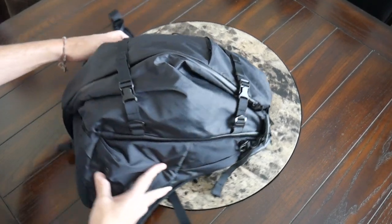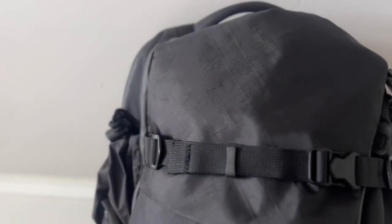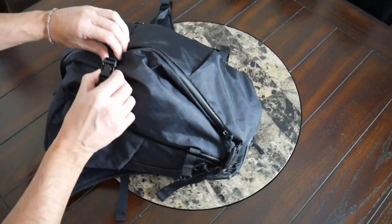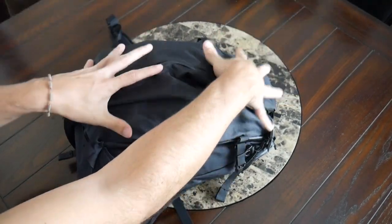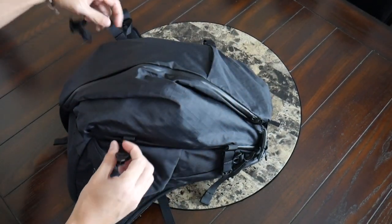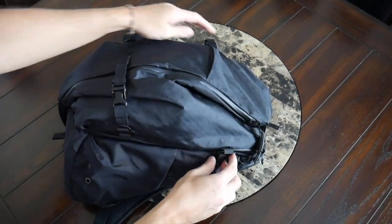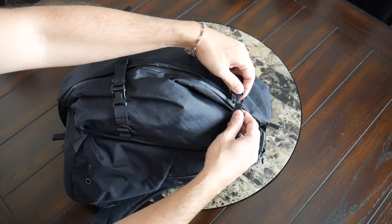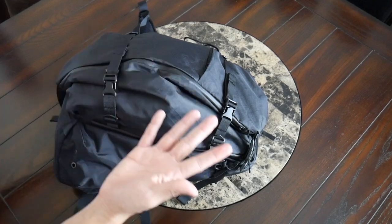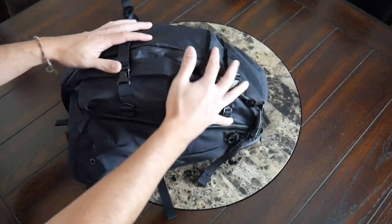Along the front, the bag includes compression straps, which I am a big fan of — both because they have a buckle that makes it very easy to release them and maybe attach an additional item that doesn't fit on the inside, like a yoga mat or a jacket. They're fairly adjustable and also help compress the bag down when it's not in use. I like that these are fully removable if you want to give the bag a cleaner look or don't feel like you need them. So I really like the flexibility that's provided there.